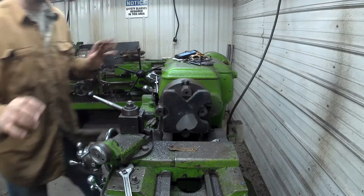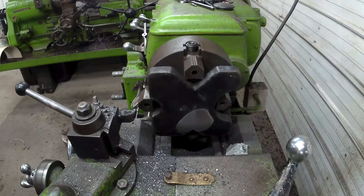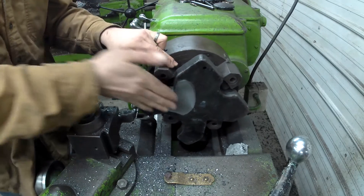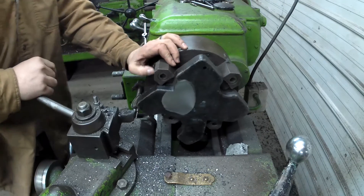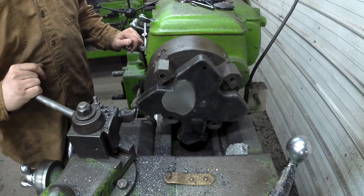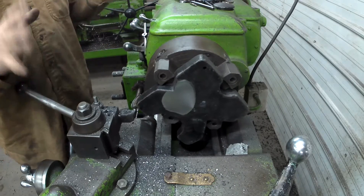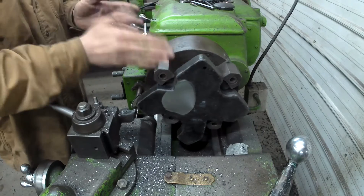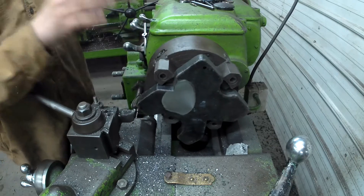I just wanted to show this — I've already taken about 80 thousandths off of this one, and it looks like I'm going to go at least another 50 to get that high spot in the casting out of it. You know, that's what you get when you buy this Chinese stuff — it's hit and miss. I'll just show this side, it's pretty significant. We'll go ahead and finish this up, then flip it over and face the opposite side, facing them equally so the plates wind up finished the same exact thickness.